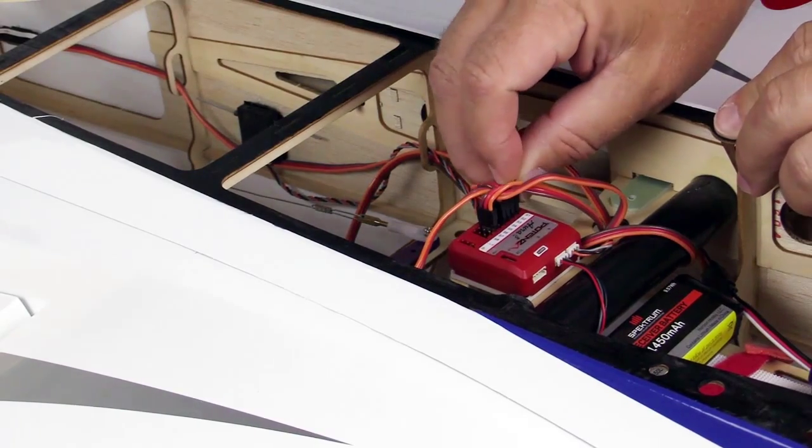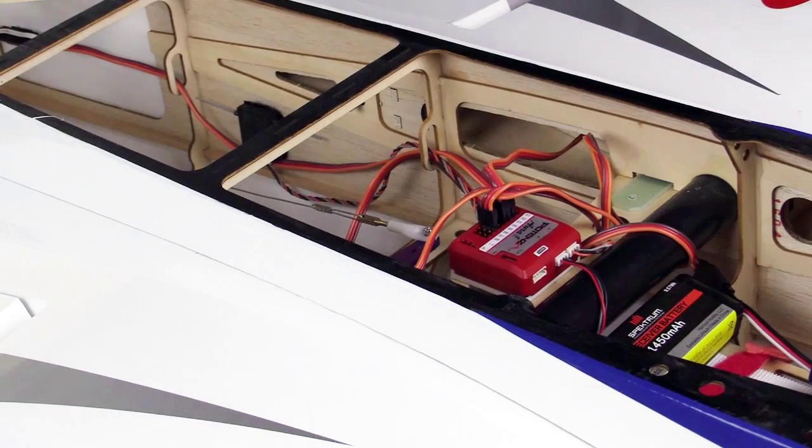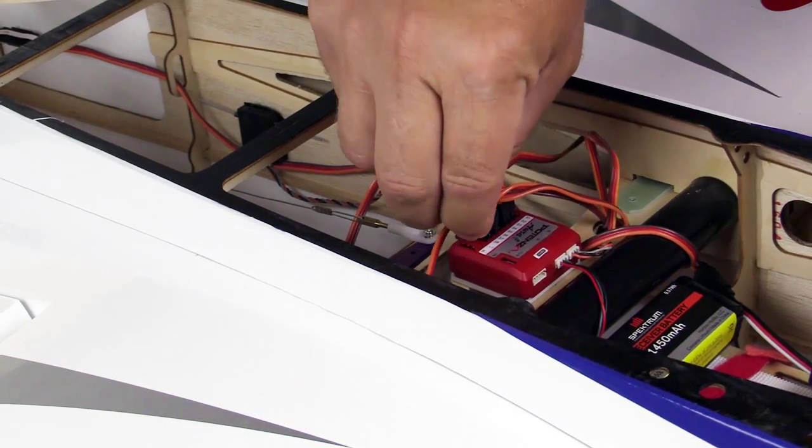To bind your DSM-X remotes, temporarily remove any connection from servo ports S1 and S8. Then install a bind plug into port S8.